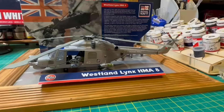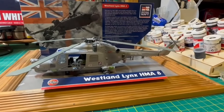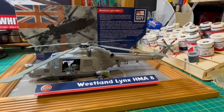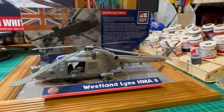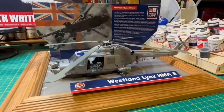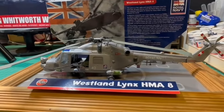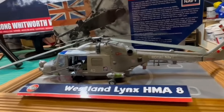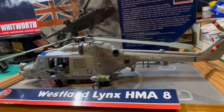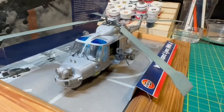So without further ado, I'll now reveal the nature of this secret project. Here it is, now complete — the Airfix 1/48 scale Westland Lynx HMA-8. I understand that stands for Helicopter Maritime Attack. I've done the variant with two open sliding doors, a machine gun on one side and a winch on the other. Hopefully I haven't overdone the weathering on the engine outlet ports. But there it is — it was such an ill-fitting model.